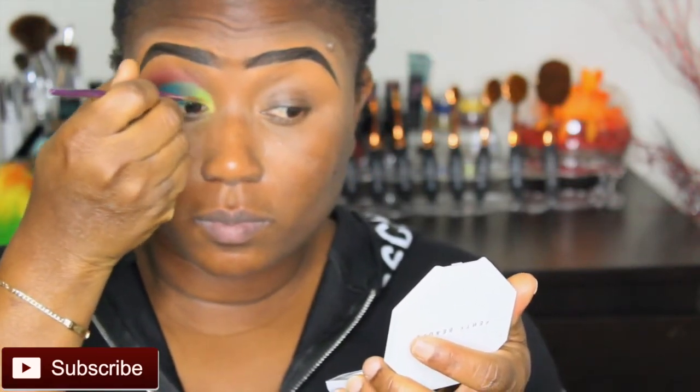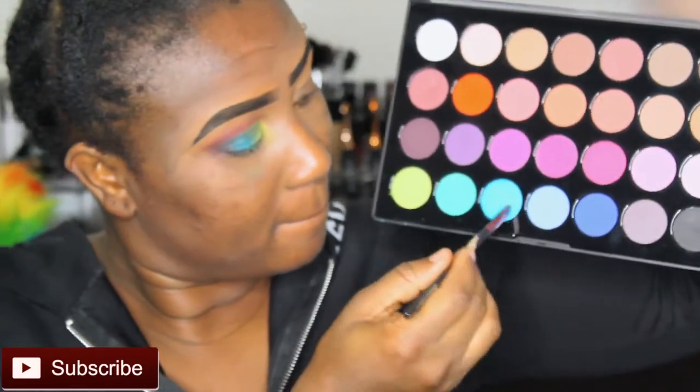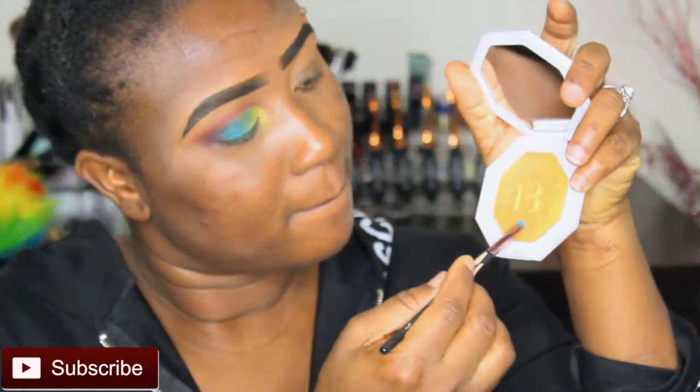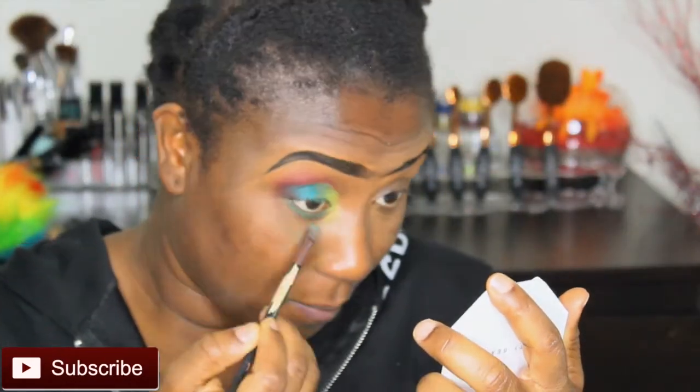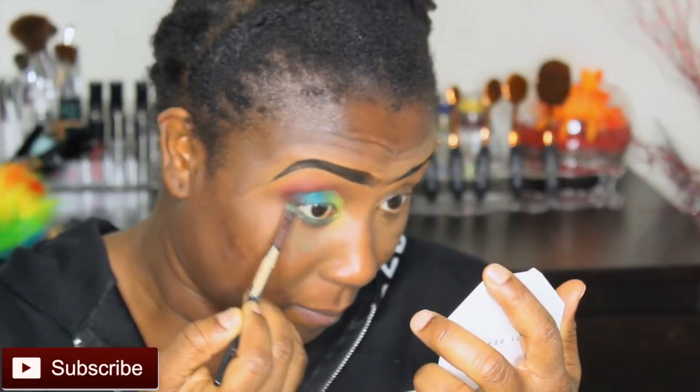I'm going in with this highlighter from Fenty Beauty — it's the Killawatts — and I'm highlighting the tear duct area up towards the lemon shade color. Then I'm going back in with that same blue on a flat brush, mixing it with the Killawatts Fenty highlighter along my lower lash line, just creating that effect. Perfect.